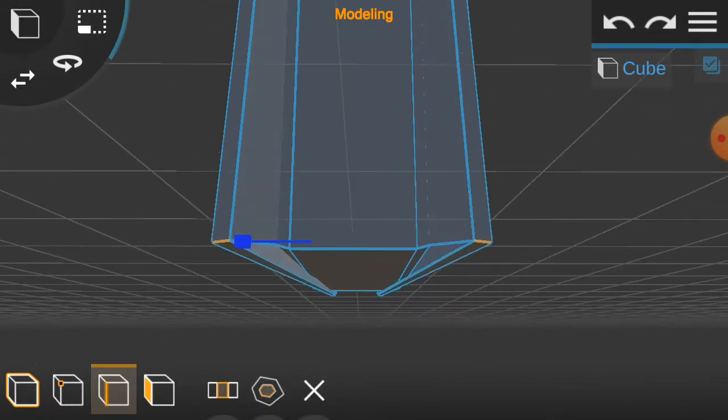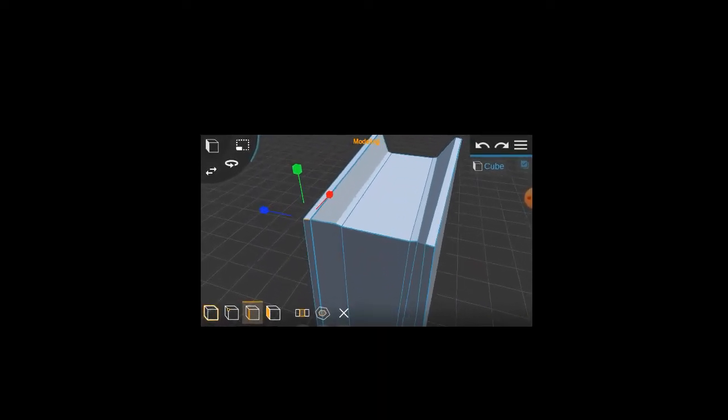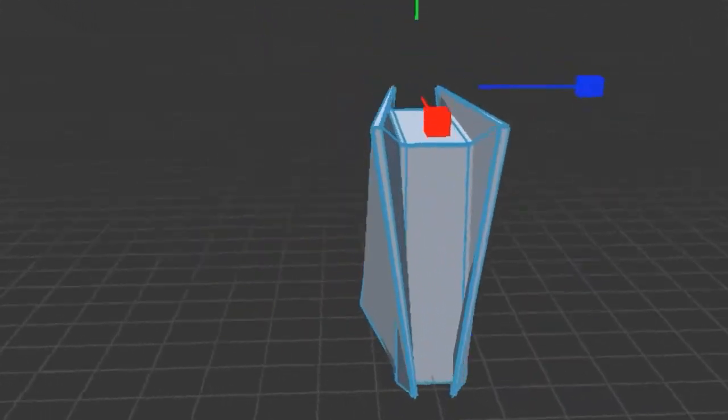Then do the opposite to the back side of the box, where you resize the distance between the sides of the bottom sides of the extruded sides of the extruded sides of the box to be greater, and resize the distance between the sides above the extruded sides of the extruded sides of the box so that the bottom sides will be wider than the top of the extruded sides of the box.